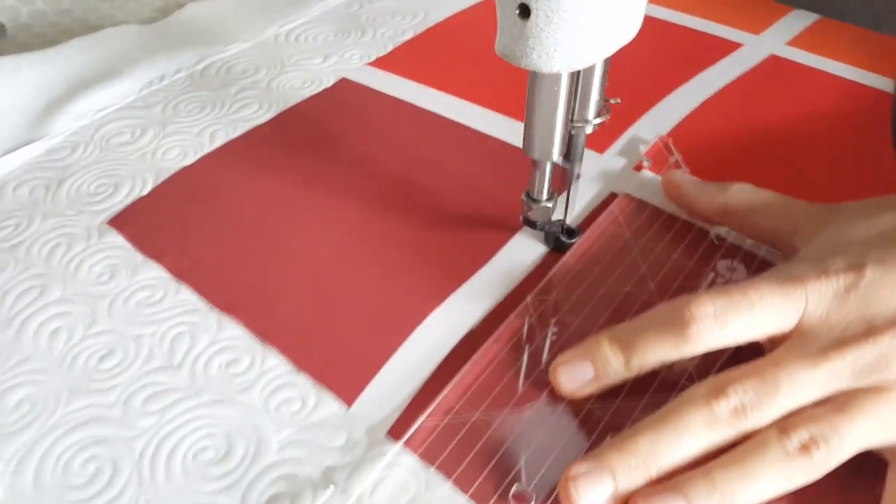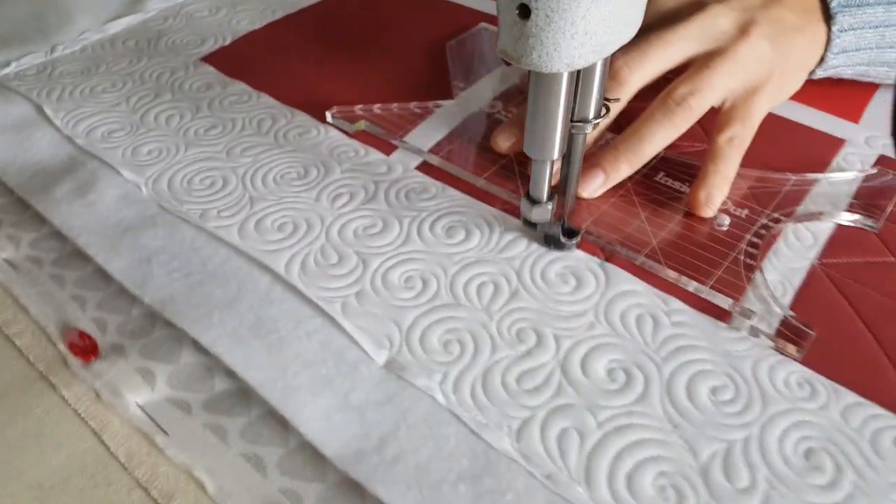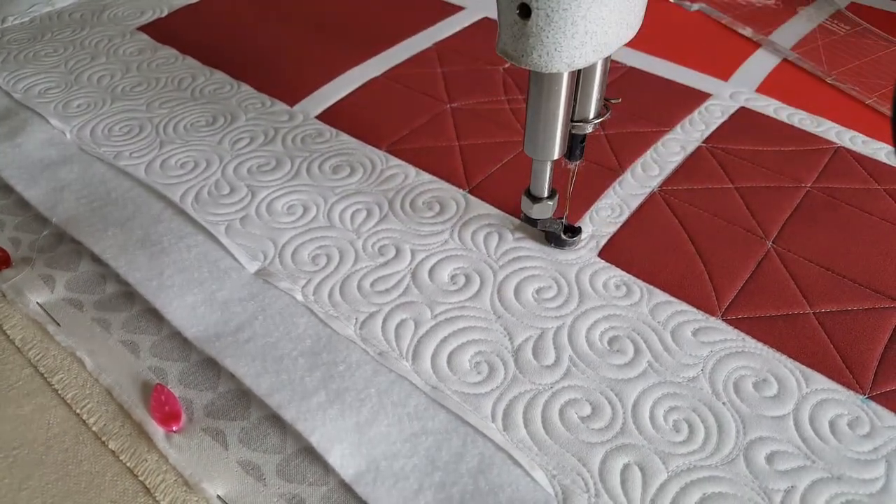Once I've stitched all of those, then I will finish off this design by stitching the ditch all the way around the outside of the block and misting away those marked lines.